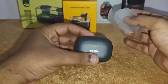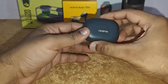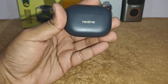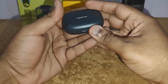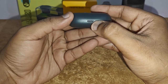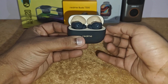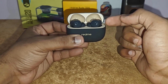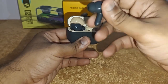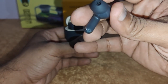Here are the Realme Buds T300. It looks just like an AirPod. You've got the Realme logo in the front, a small LED notification light, and at the bottom you've got the Type-C charging port. It comes in two colors — white and a beige and black version. The buds have a mesh over them along with the charging points.